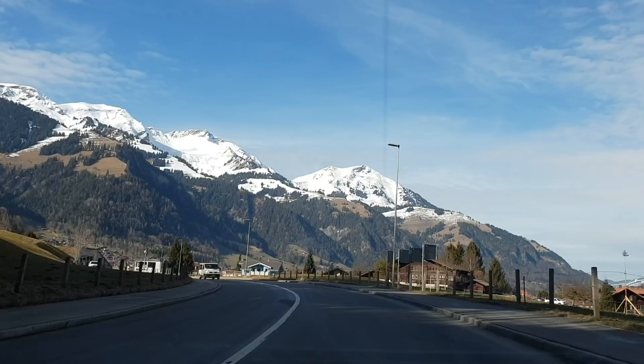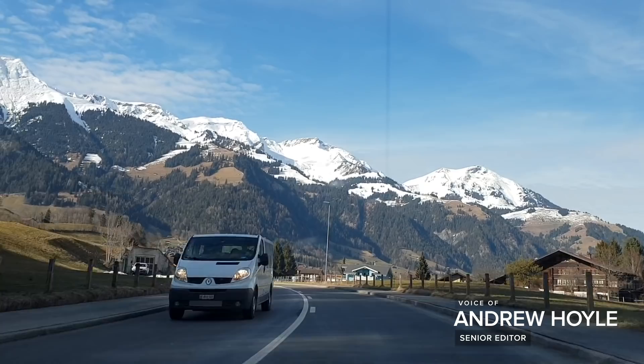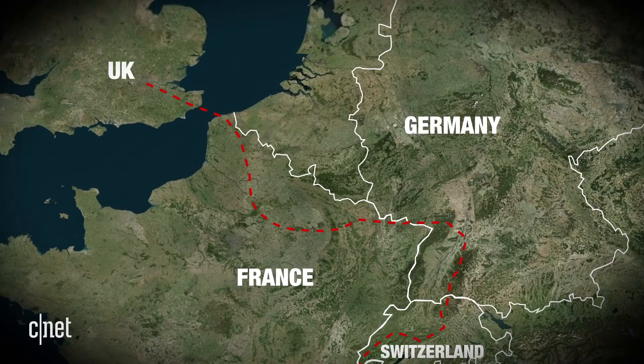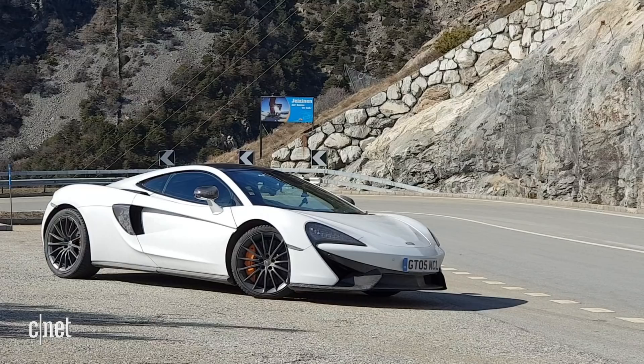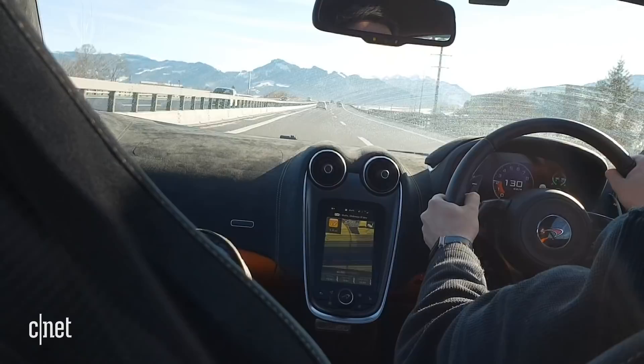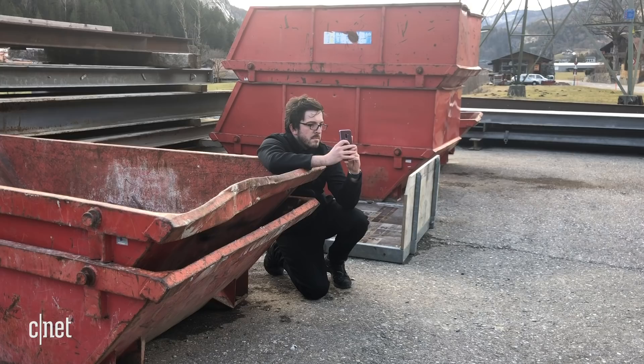Fast, brutal supercars and sleek, sexy super phones. I had the chance to bring the two together in one epic road trip across Europe, and God it was awesome. The journey would take me 1,500 kilometres through Switzerland, Germany and France before heading back to London. The car? A 2017 McLaren 570 GT — a supercar with killer good looks and a V8 engine that'll propel it from 0 to 60 miles an hour in a lightning-fast 3.4 seconds. My goal was to see how well the new Samsung Galaxy S9 Plus could capture the exhilaration and the exhaustion of a once-in-a-lifetime trip.